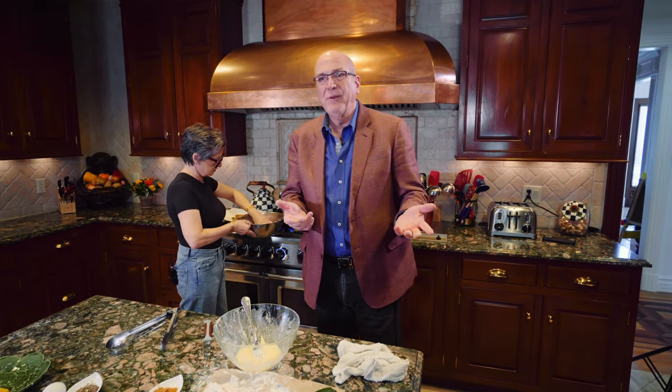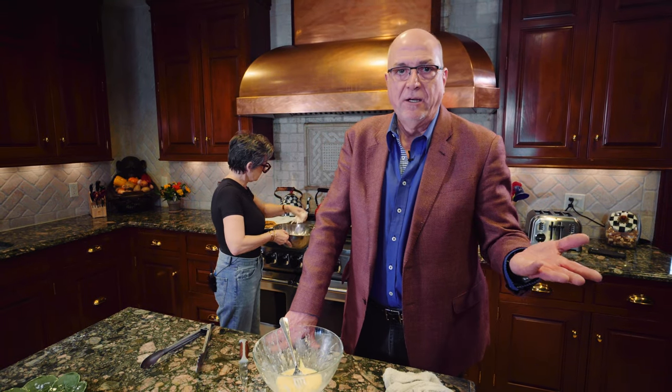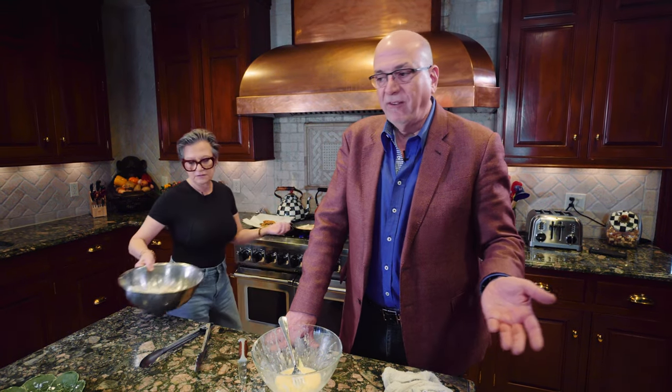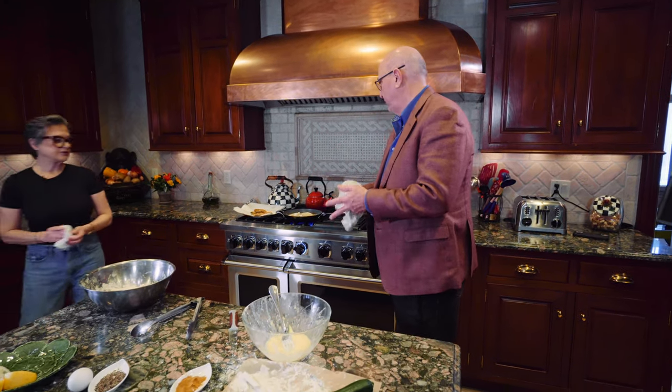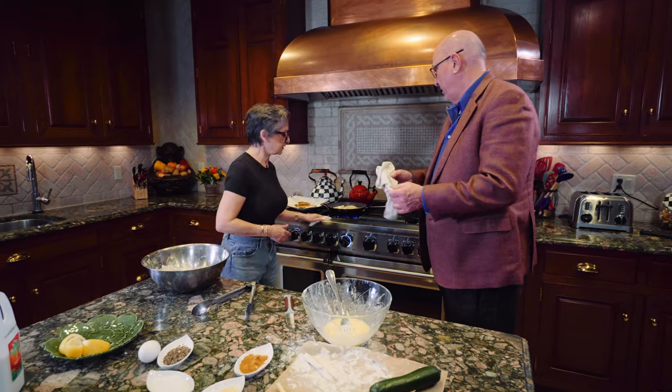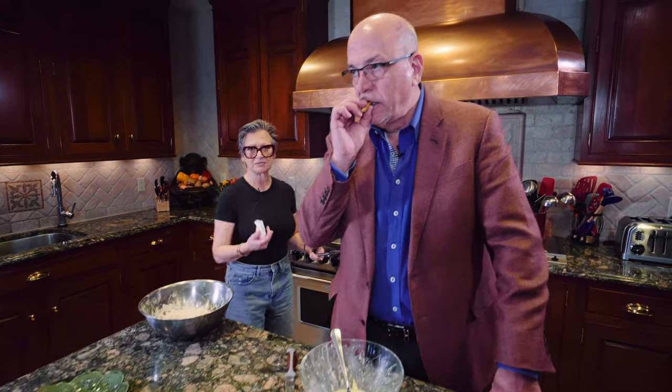Zucchini can be eaten raw, so you don't have to worry about it being cooked all the way through. What did we spend to make this dish? We used really just one zucchini — not even a dollar — a little flour, one egg. You really have a snack for two people. It's a crowd pleaser. It's as good as any restaurant. There's nothing to it. And you cannot replicate this with frozen.